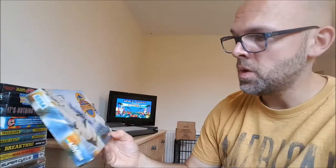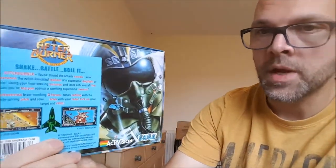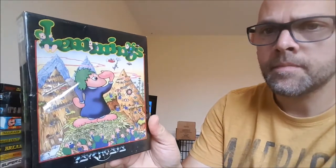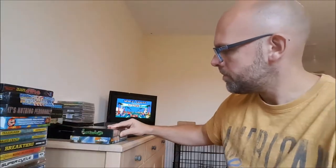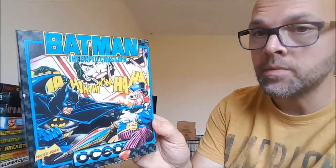Big boxes now. Afterburner — again a lot of these I had on my Spectrum. A sealed copy of Lemmings — absolutely love this game on the Amiga. One of my more recent additions is Batman the Caped Crusader. Box condition is absolutely stonking on this. I got this from RetroGames.co.uk.